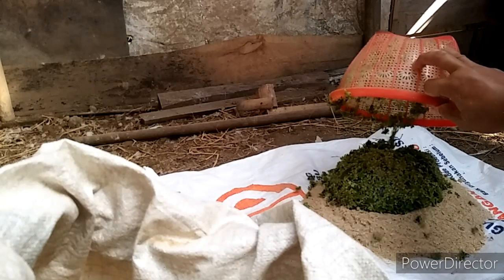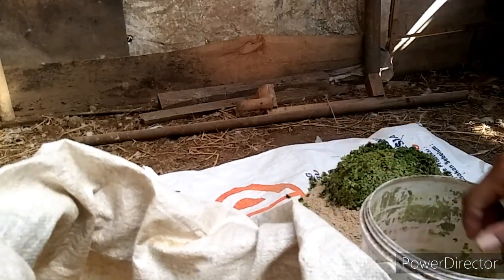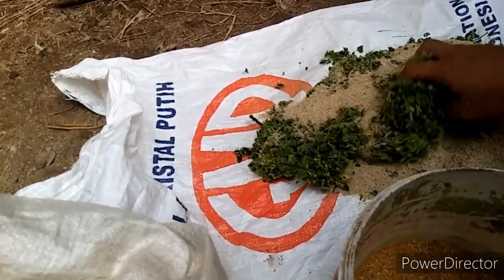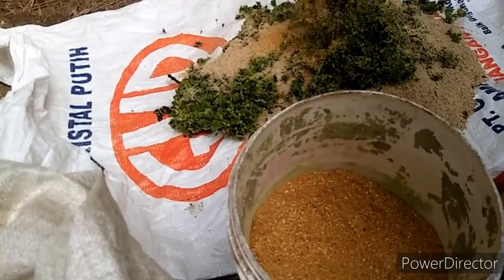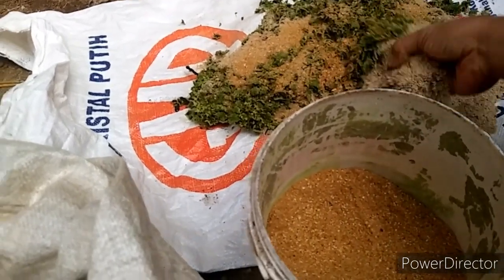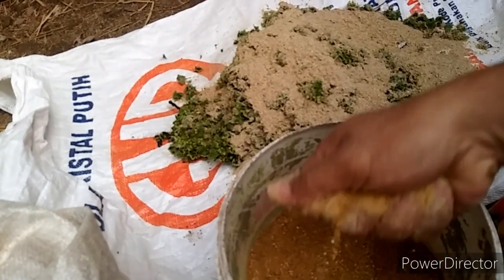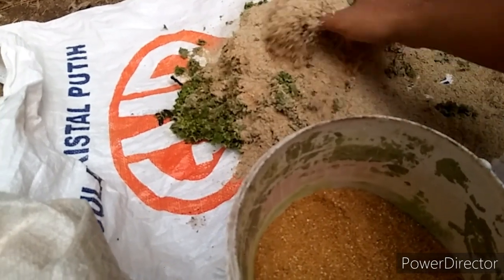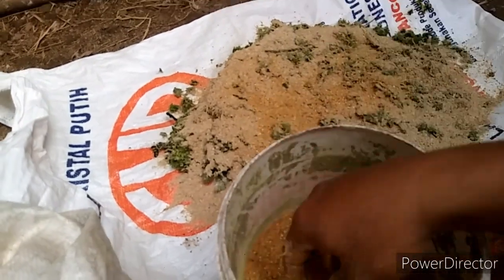Lalu azolla saya campurkan. Dan ini konsentratnya, kasih secukupnya saja bro, kita aduk-aduk dulu. Konsentrat segini sudah cukup ya bro.